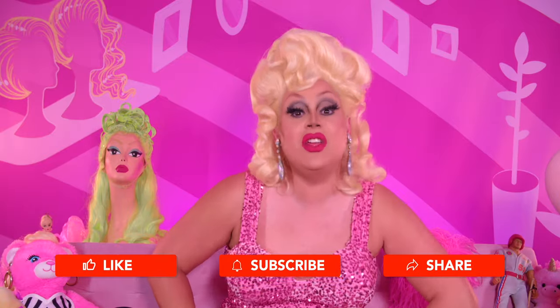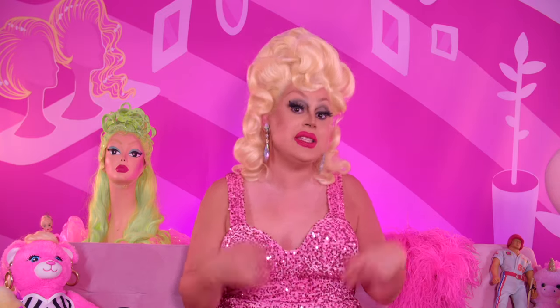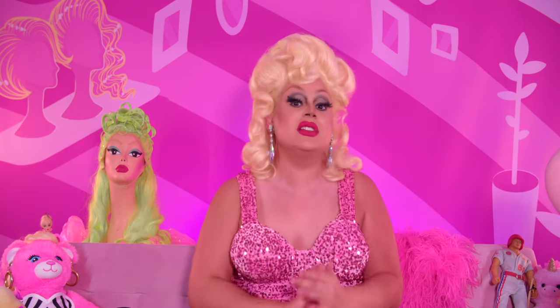Hi everyone, James Mansell here with yet another video. This is part two of my essential styling supplies that I use in my repertoire. I noticed in the first video I left a few things out, so I decided to make a second part to tell you some more tools that I use for my trade.